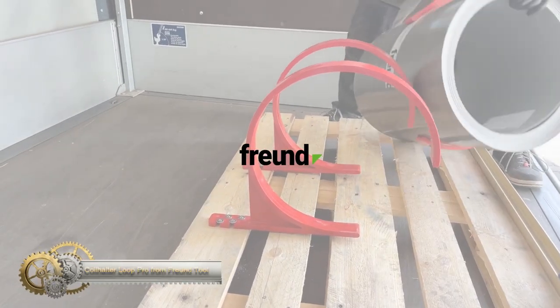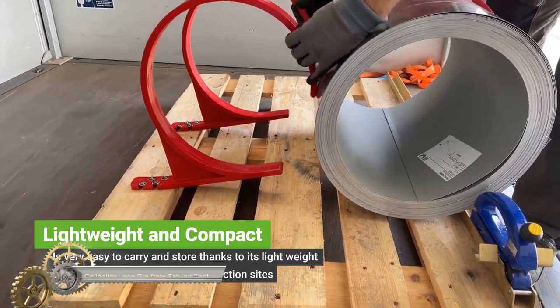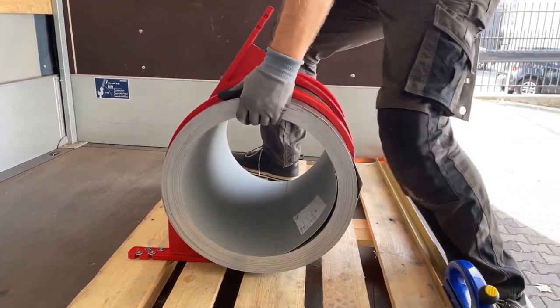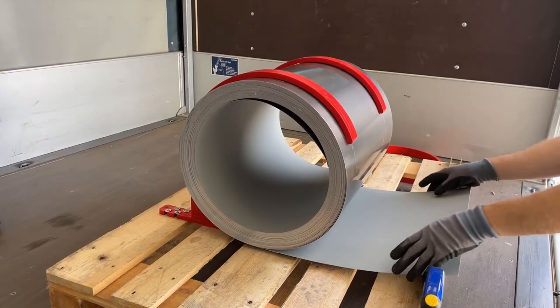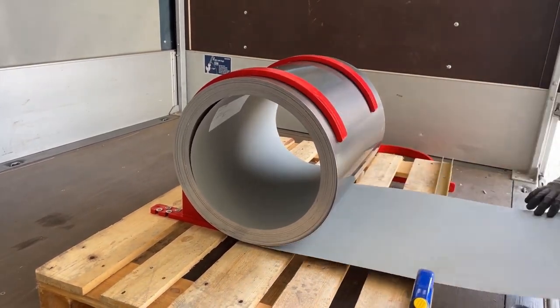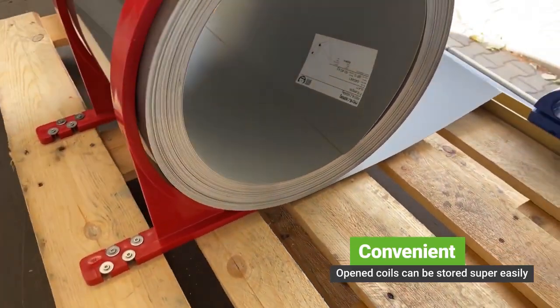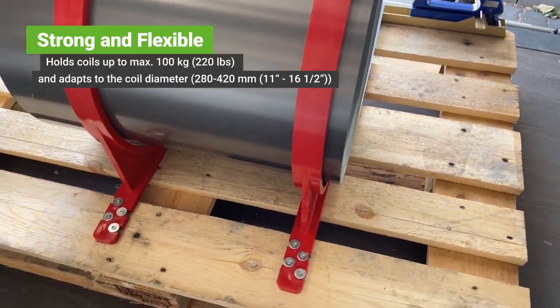The Coil Holter Loop Pro from Frun Tool, designed to make coil handling faster and safer. The Loop Pro allows for quick and safe unrolling of coils to the desired section length or for easy rolling backup, without the need for readjustment. It is light and compact, making it easy to carry and store.